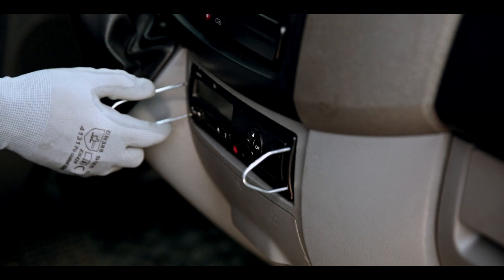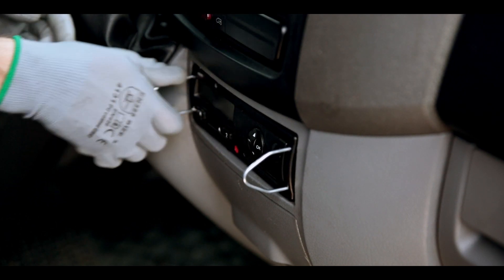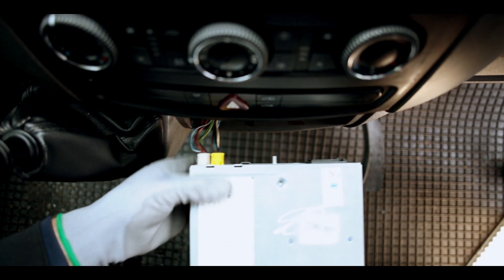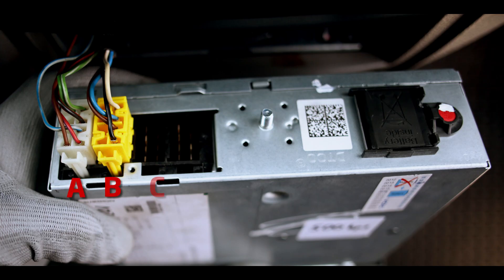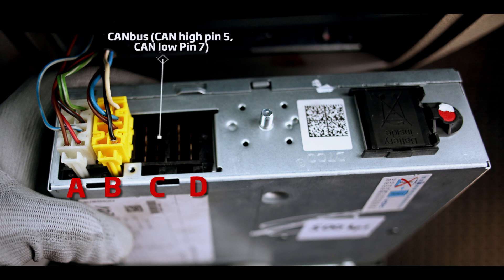Put special tachograph removal tools into the holes on the sides of the tachograph and gently pull it out. On the rear, four connectors can be found — they are named A, B, C, and D. Connector C contains the CAN bus interface used to receive tachograph information as well as DDD files.